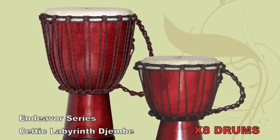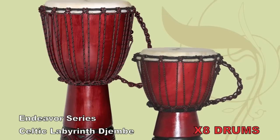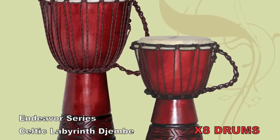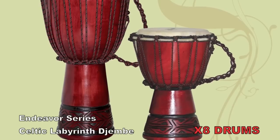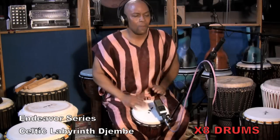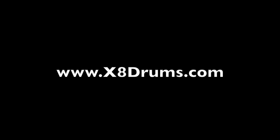And there you have it, a beautiful hand-carved, hand-painted djembe drum. If it looks like a lot of work to create a djembe drum, it is. But for the talented artisans that pour their time and talent into each drum, it really isn't work. It's more like a labor of love. Now that you've seen how the djembe drum is made, we know you'll want to take hold of one for yourself and play away.